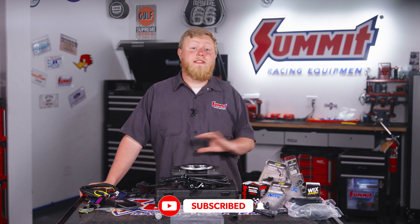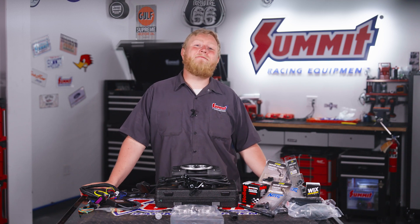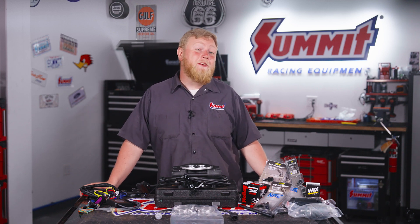So make sure to like and subscribe to the Summit Racing YouTube channel so you don't miss out on any of this new Sniper 2 action or any of the other fun content we put out. So until next time, I'm Justin from Summit Racing — what are you working on?